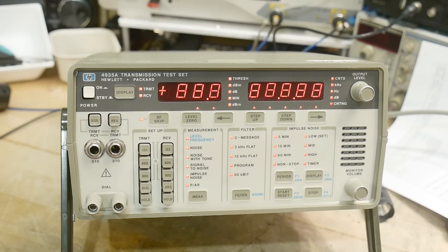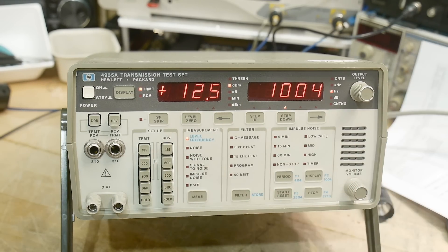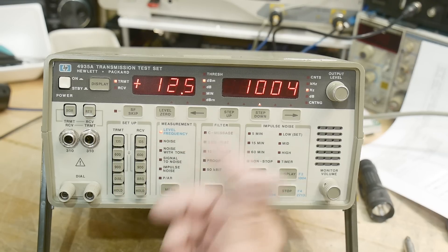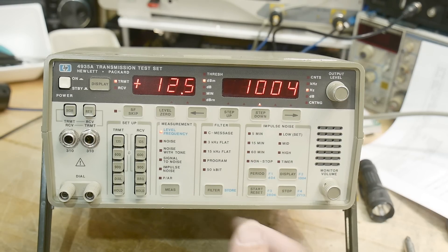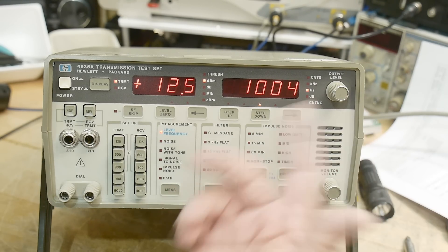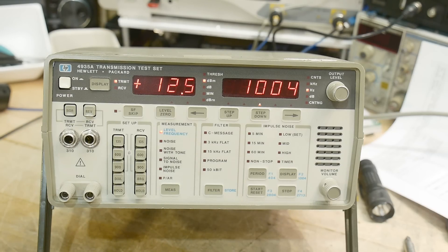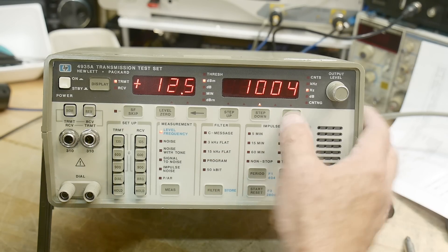All right, you ready? Power on! You hear that? It actually makes little sounds. It does a whole self-test when it turns on. It has a built-in tone generator and a built-in receiver. It looks at noise with a notch filter — all kind of fancy stuff.